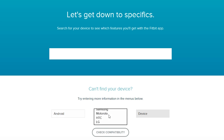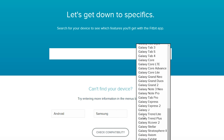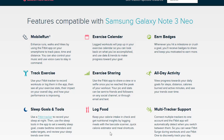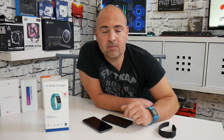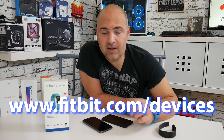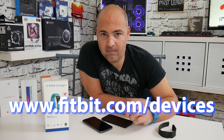I was surprised — I thought that pretty much all modern devices, regardless of manufacturer, because they're based on Bluetooth, it would just work, but that certainly isn't the case. So I would strongly suggest before you go and make a purchase — especially coming up to Christmas 2018 when the new Fitbit Charge 3 is going to be launched — go to www.fitbit.com/devices. I'll put a link in the description below. You can select your operating system, select the manufacturer, and there's a drop-down list which will tell you which devices are certified or have been tested to work with Fitbit trackers.